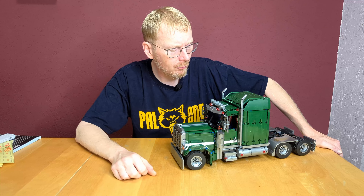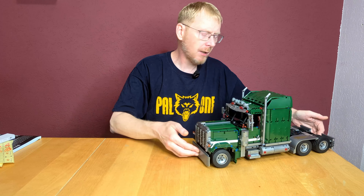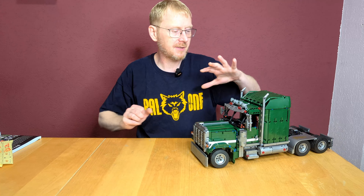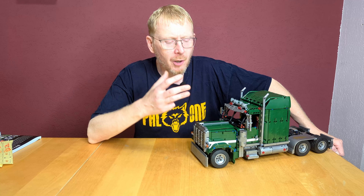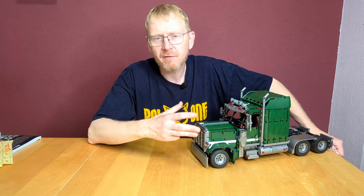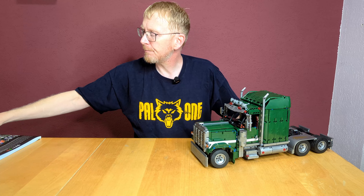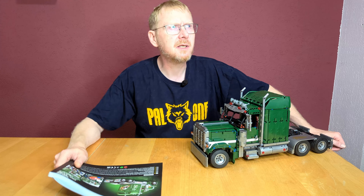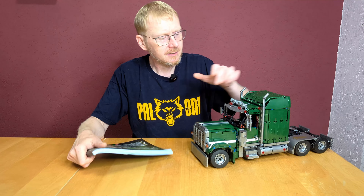You've seen the pictures of the assembly and the final set. 2,250 pieces, assembly time five and a half to six hours, ten building steps. The Peterbilt is well known from US highways and many movies. The set was in the movie 'Duel' — it was not a 389, but a lot of Peterbilt trucks were in Hollywood movies. So everybody knows these trucks.